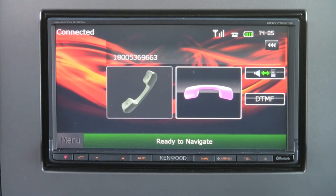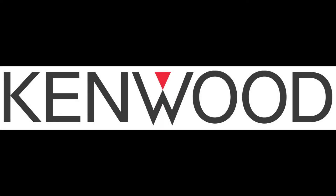Thank you for calling Kenwood's Home and Car Audio Support Center. Thank you for watching Bluetooth features on our 2012 Bluetooth models. For further information, please visit KenwoodUSA.com.